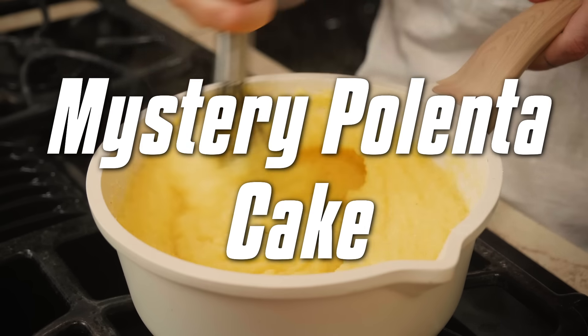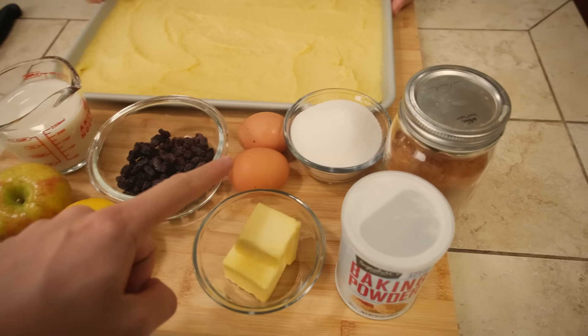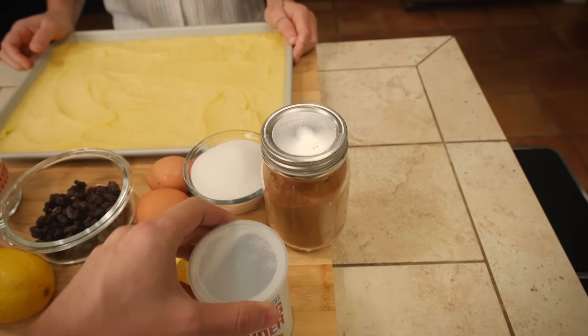Now we move on to our third leftover — an important but oft-forgotten carb in Italian cuisine, and that of course is polenta. With the polenta we are going to make a dessert. These are the ingredients: milk, apple, lemon, raisins, butter, eggs, sugar, baking powder, and cinnamon. What is mandatory for this recipe is milk, eggs, sugar, butter, and a little bit of baking powder. All the rest you can adjust as you like — if you don't have an apple, skip it; prefer orange zest over lemon, use that; don't like raisins, skip them.